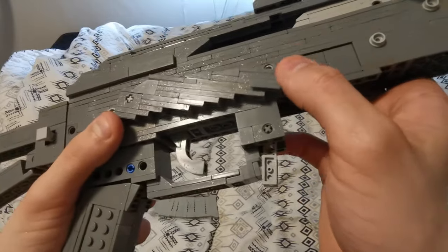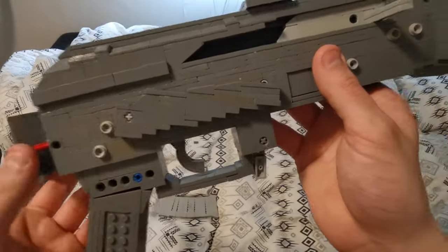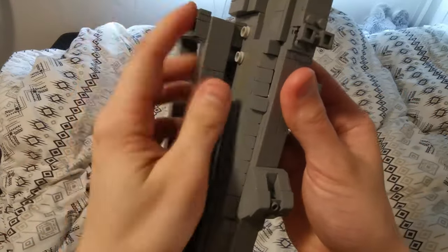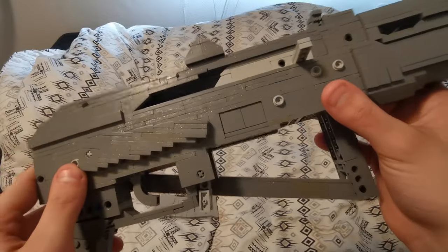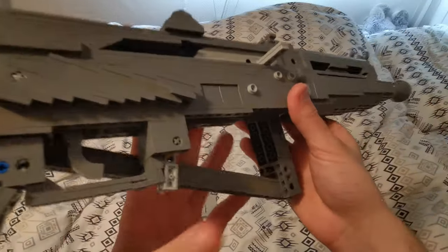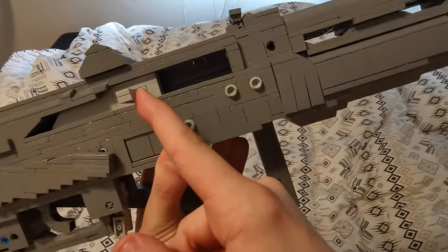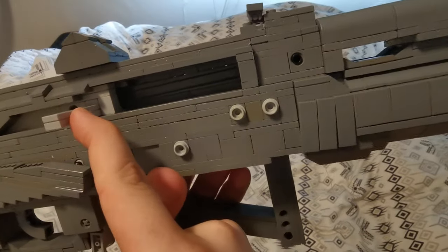It does fold into the pin that's right there. We have the other firing modes — I never seem to remember which ones are which. The charging handle does work; it actually uses a black rubber band so it is less visible than normal.